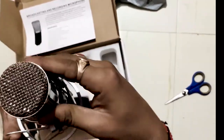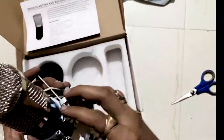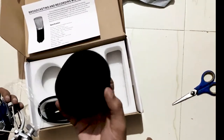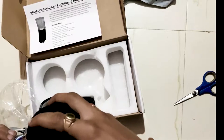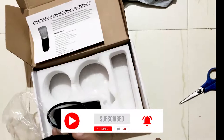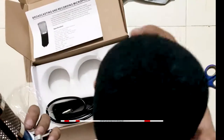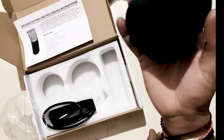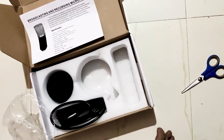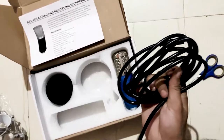The mic is on the side, so it will be easy to record. This is our wind filter. This is the mic recording — quality is good.